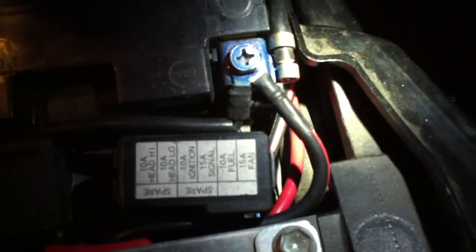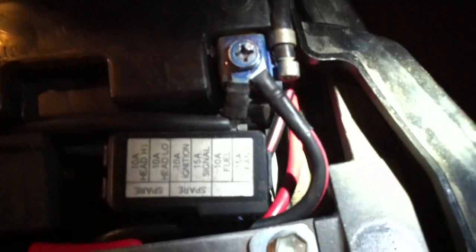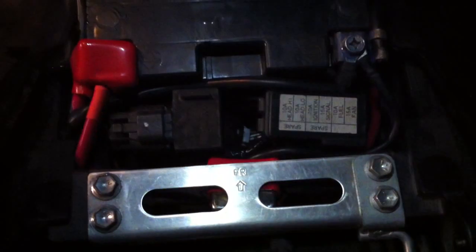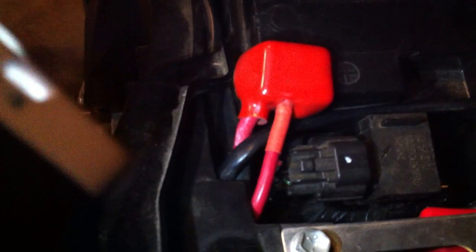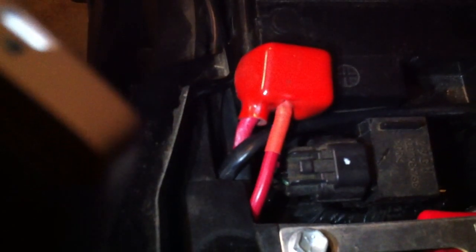And then here you can see the black and red — black with the red trace — and the red down the bottom there. The slack is just underneath this bracket. And then there's the circuit breaker in there. That wire just connects straight to the positive terminal under there. I put a little slit in the standard rubber there so that one would fit in nicely.